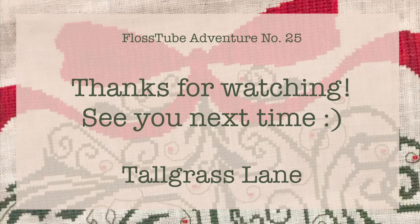Thank you so much for watching — I hope you enjoyed! I'd love to hear if you're working on any of the same projects or anything similar. I'd love to go and see what you're working on as well. Thanks for watching and I'll see you next time!